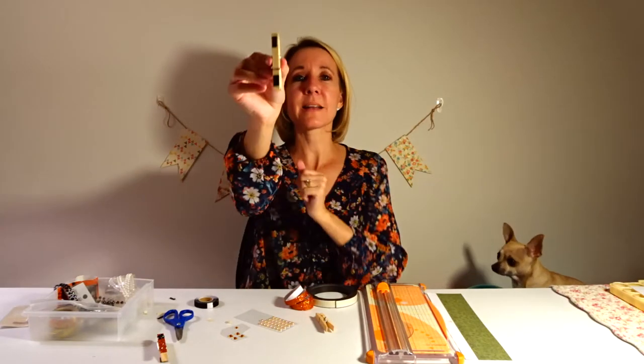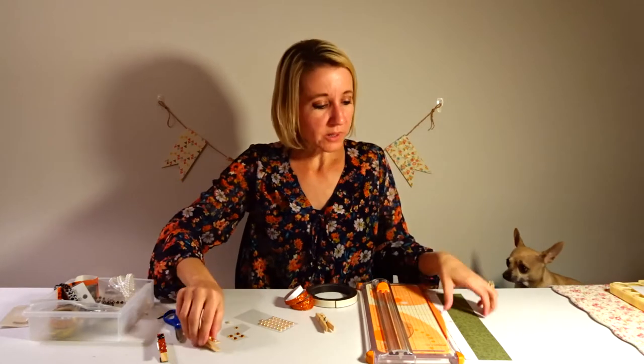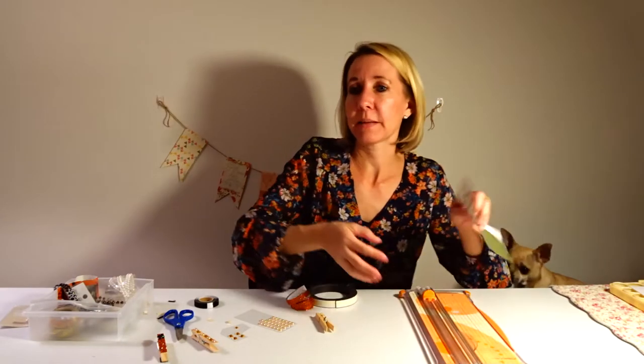I now have the magnets on the back of this one as well, and this one is ready. For the last one, we're going to use paper — cutting it to fit — so let me grab my glue.